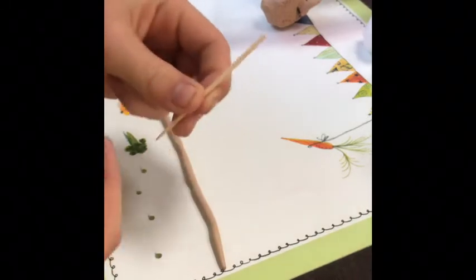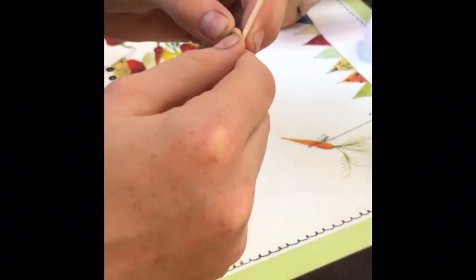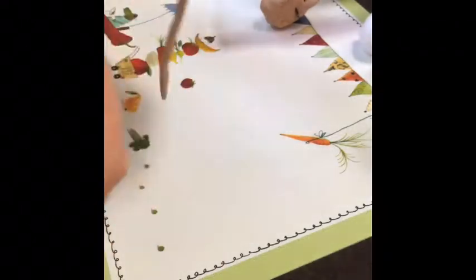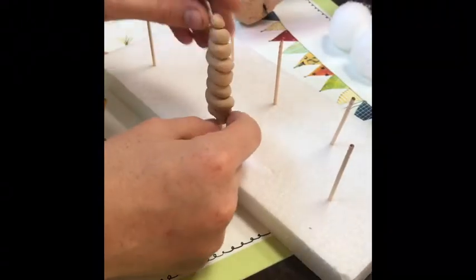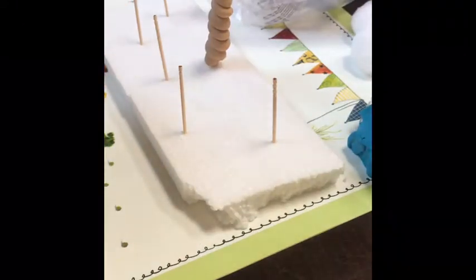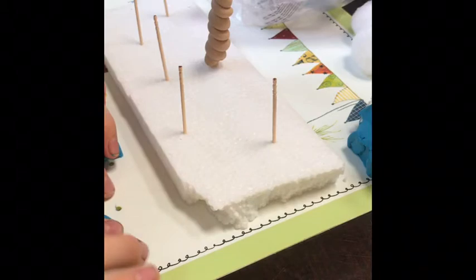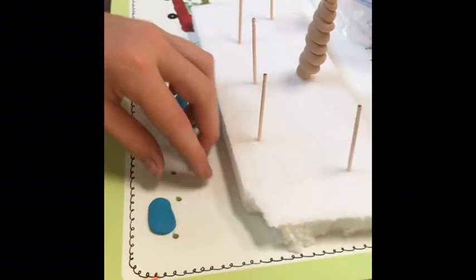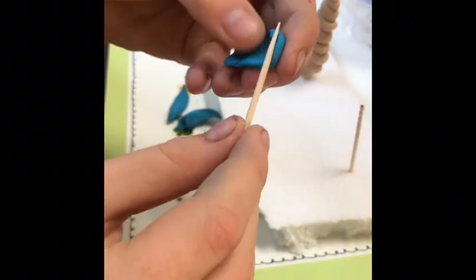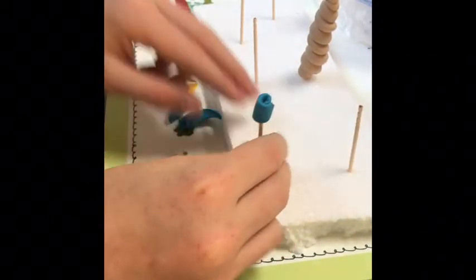Take one of your toothpicks and start at the bottom — I'm going to use the flat side as my bottom and the thick side — and just wrap the clay around it. Place it in your styrofoam. Here I'm just going to be making some flowers. Get your polymer clay of your choice, soften it up, make individual tiny balls of it and then flatten them out. You can see I'm just taking a little long piece and wrapping it in a circle around my toothpick — it's kind of like a burrito.